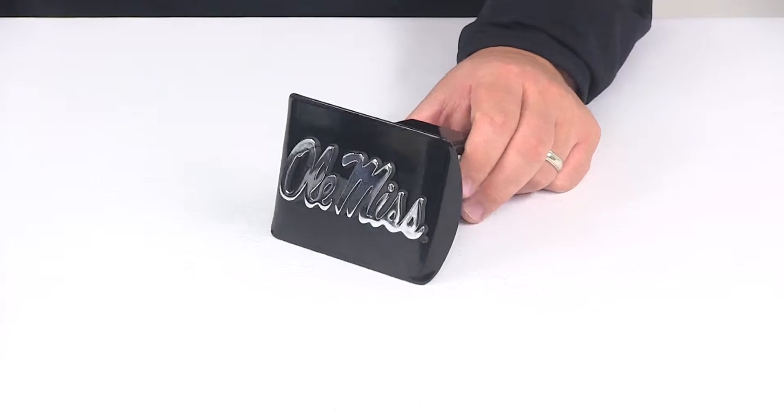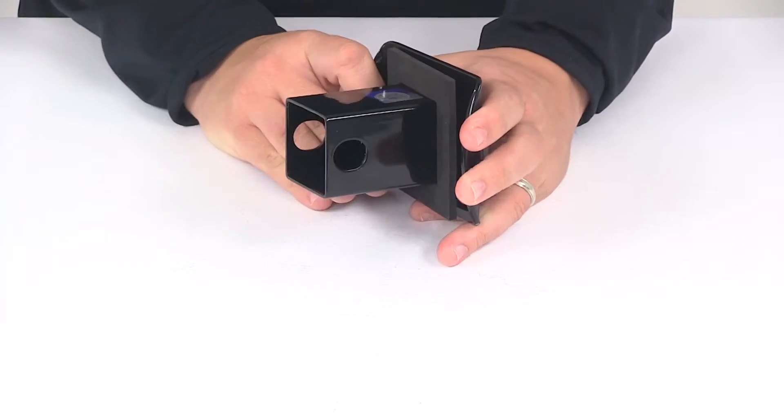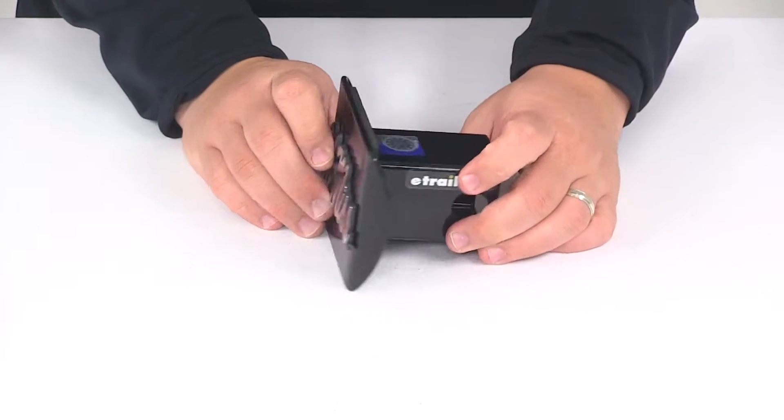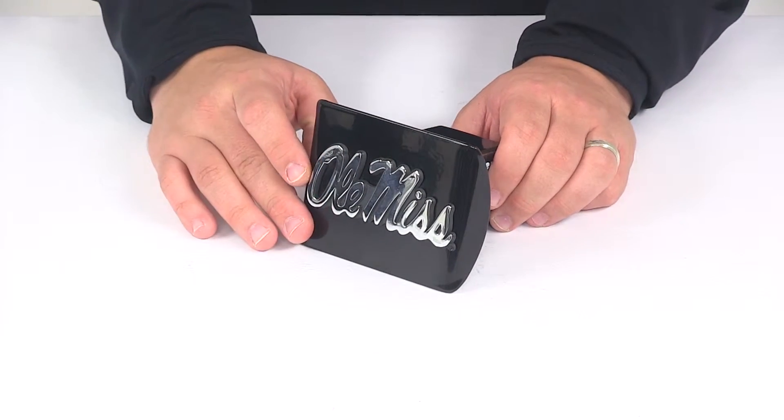The hitch cover is going to be made from a steel construction. It's going to feature a really nice black powder coat finish which is going to do a great job at resisting rust and corrosion. Here on the front we're going to have a chrome plated metal emblem. It's going to feature a nice rust proof and fade proof design.